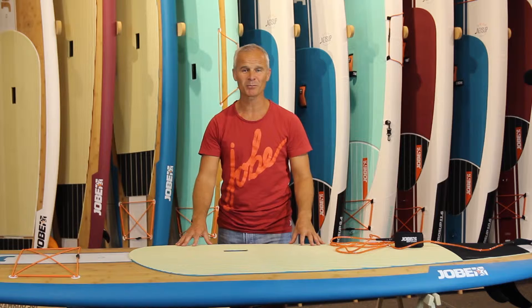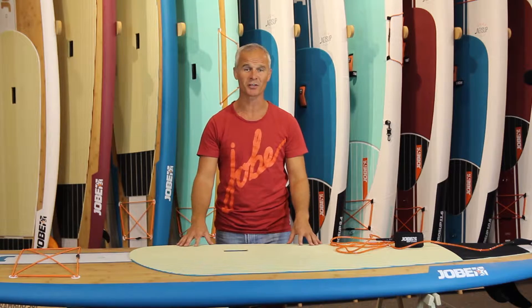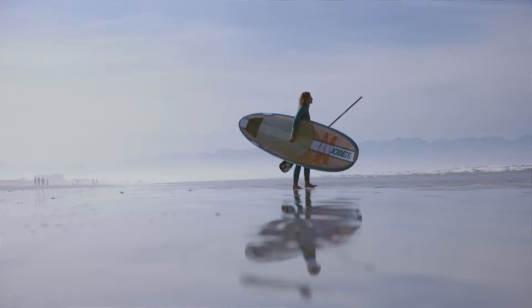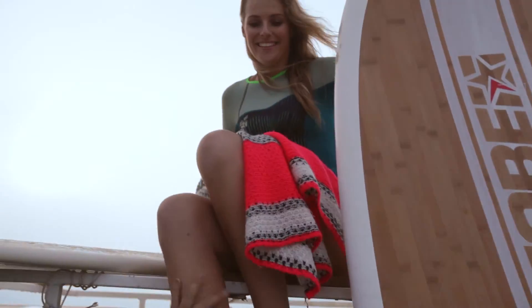Hi, hereby I would like to tell you a little bit more about our Bamboo 10.6, which is our most versatile board in the range. You can take it out on flat water, on the river, on the lake, but you can also take it out on a city tour or even on the ocean to catch some nice waves.